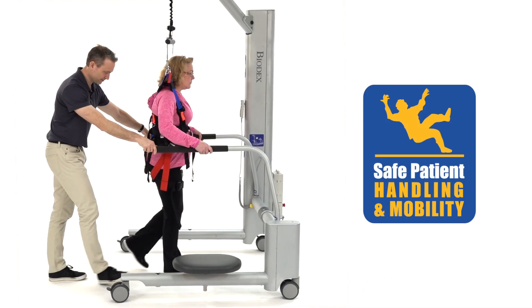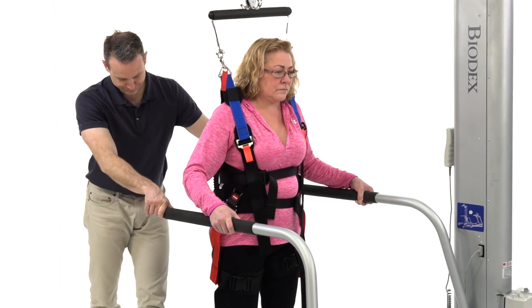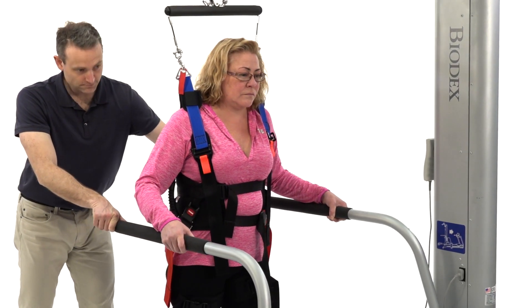Offloading a percentage of body weight helps weakened or compromised patients undergo therapy while providing a safe environment for patient and therapist.